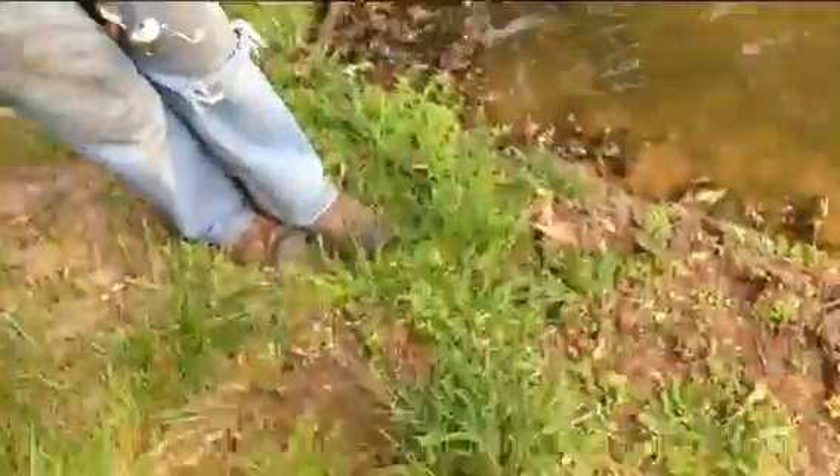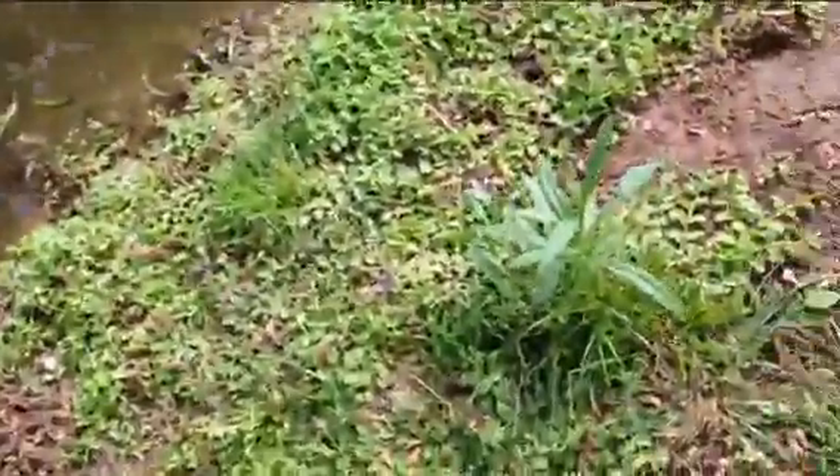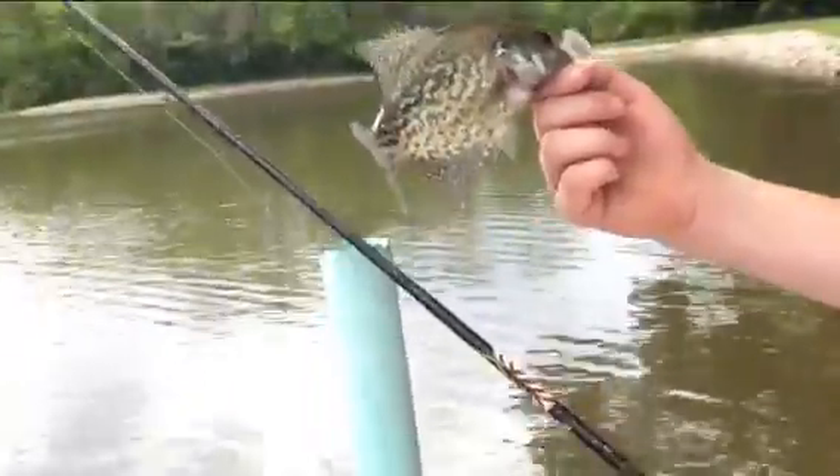Alright guys, he just caught a really cool looking bluegill. I just had a bite from probably a bluegill or something. They have a really funny color. A little crappie, probably 6 to 8 inches maybe.